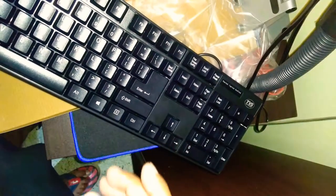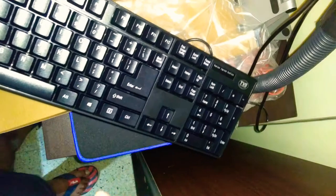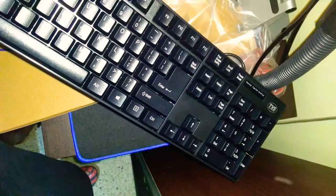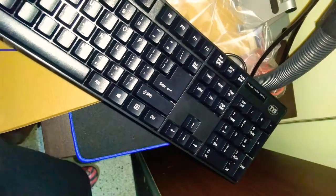Quick typing test — the typing works well. Thanks for watching the review. It's a very nice keyboard.